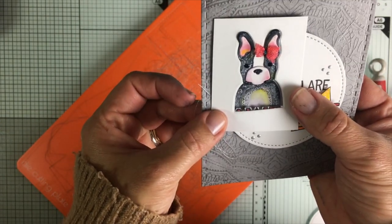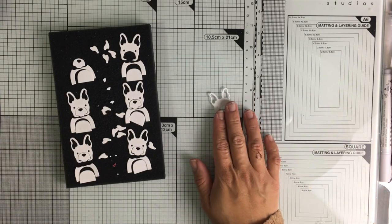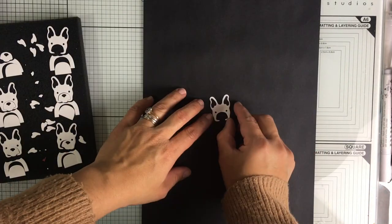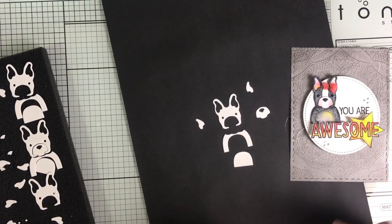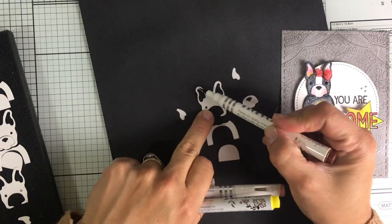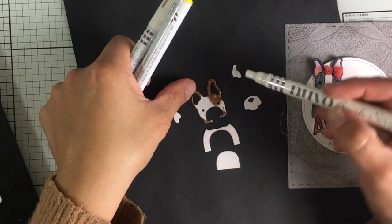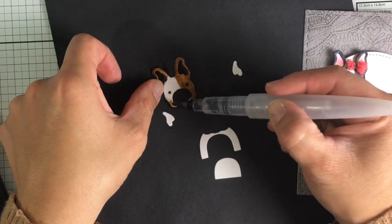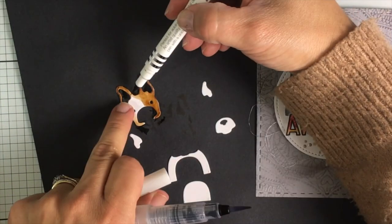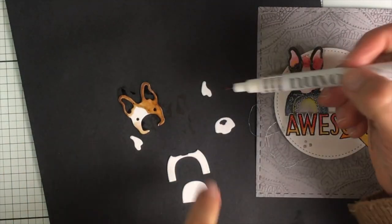You can make a lot of fun projects with that. Today I want to focus on adding color and character to the die cuts. I'm going to grab a piece of black cardstock so you can see better what I'm doing, and I'm going to be using Nuvo brush script pens. I have here brown, yellow and pink. I'm going to apply the marker directly on the Bristol paper, and then I'm going to blend and soften the colors using a Nuvo Aqua brush. It's super easy and I'm going to put a little bit of music so you can focus on the coloring.